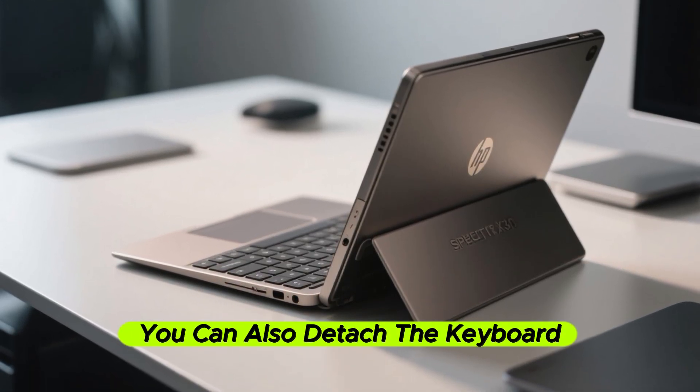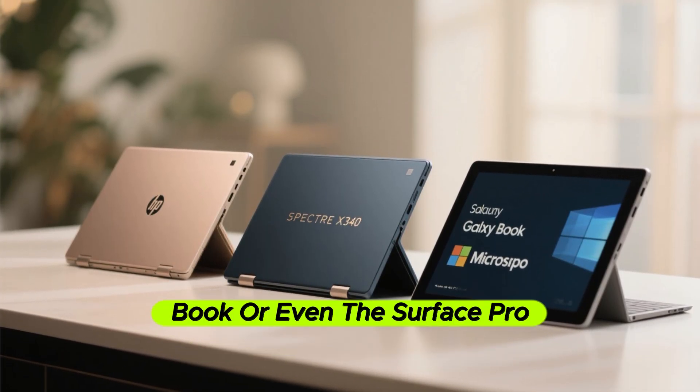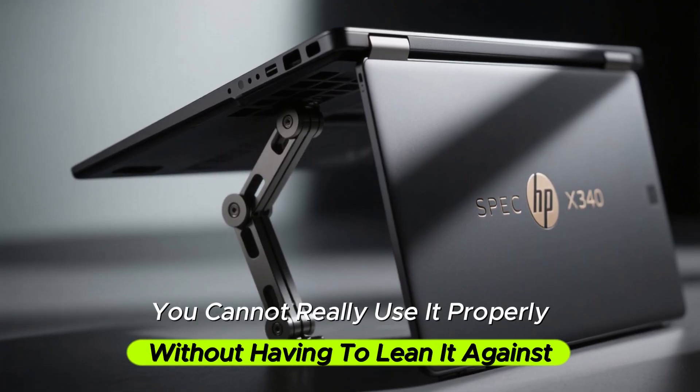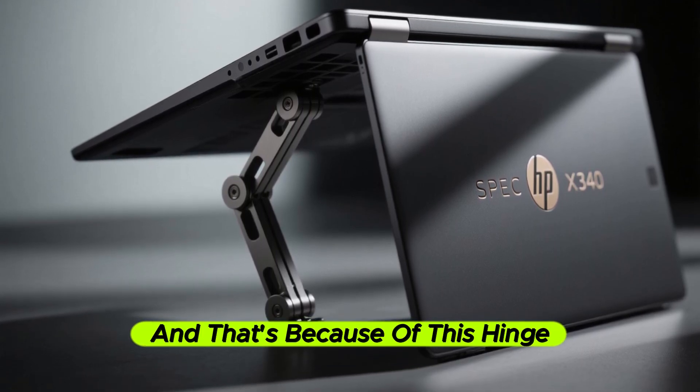In this tent mode, you can also detach the keyboard. If you look at other devices such as the Galaxy Book or even the Surface Pro series, they don't really offer this. You cannot really use them properly without having to lean them against something. But this is different, and that's because of this hinge.